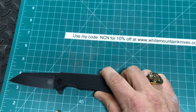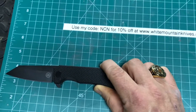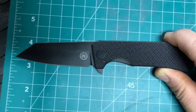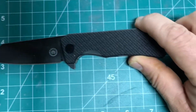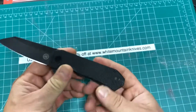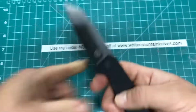The blade itself is just over 3¼ inches, and a nice 3-inch cutting edge — just over 3 inches. The handle on this is 4¼ inches, and we're only at 4.4 ounces.